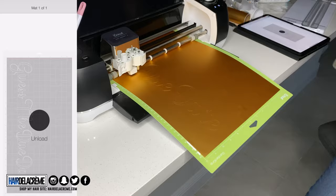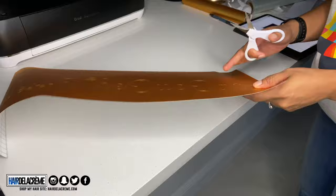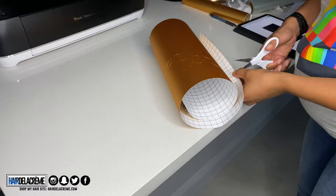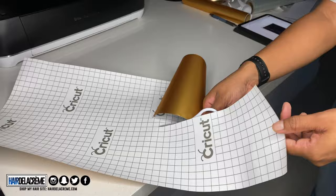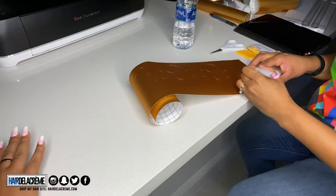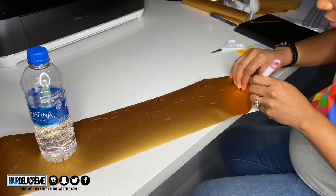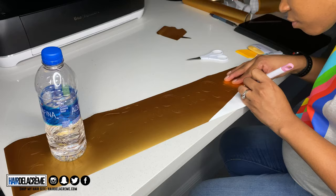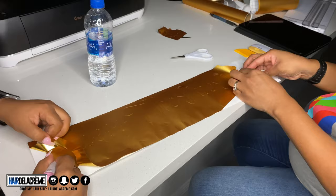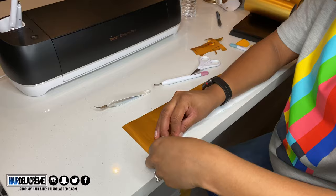After printing, I peel the vinyl off and weed it. If you're new to vinyl, do not waste any — vinyl is really expensive, whether it's HTV (heat transfer vinyl) or regular adhesive vinyl like I'm using here. I'm cutting the unused vinyl to save for other projects. Weeding means pulling the excess vinyl off the backing paper, then applying transfer paper on top. Take your time weeding so you don't mess up what the Cricut cut for you.